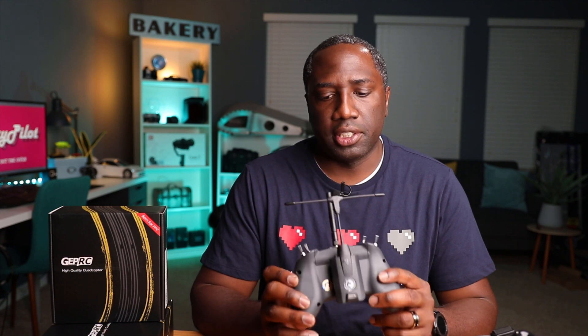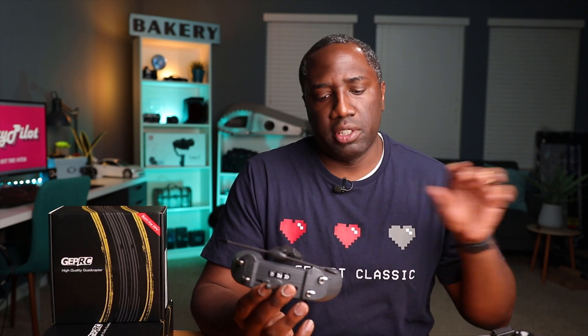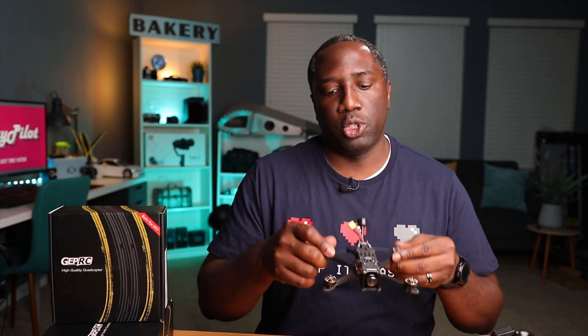This is a Jumper T-Lite radio — I just got this, I did a video on it as well — and I have the TBS Crossfire module on the back. This will be great for long-range flying. I plan to use Crossfire on all my drones in the future. This drone here is optioned out for Crossfire. Now this is the analog version; they do offer the Smart 35 in the HD version so you can use DJI goggles and controller as well.